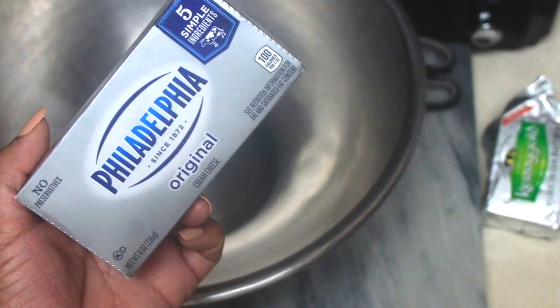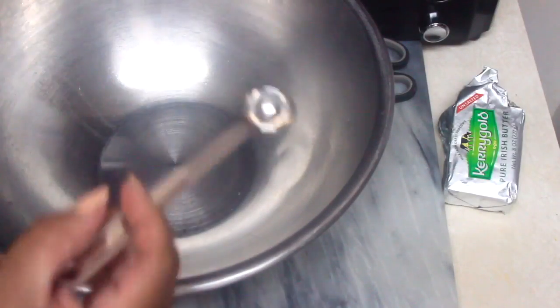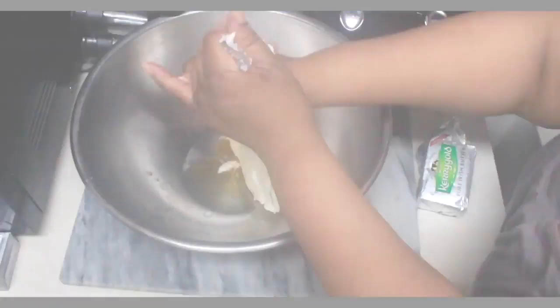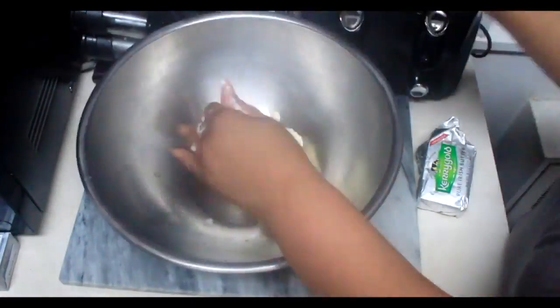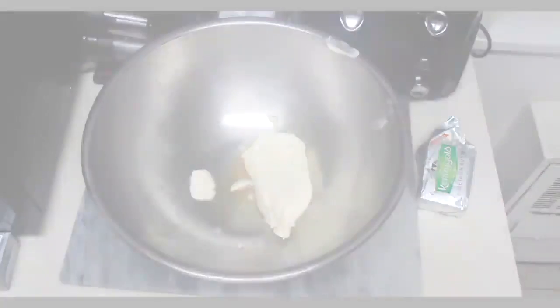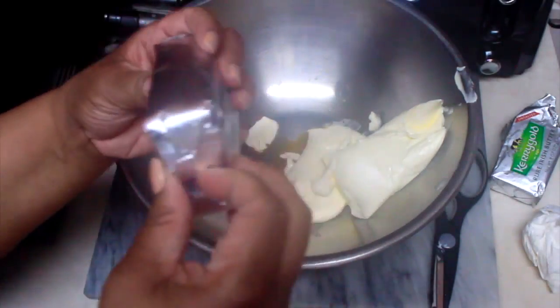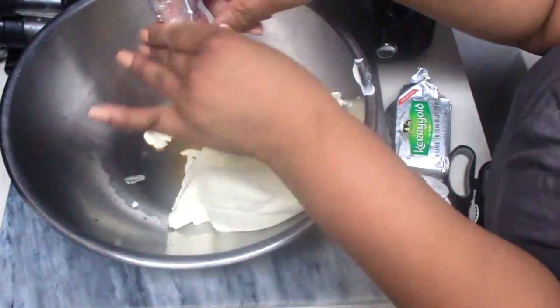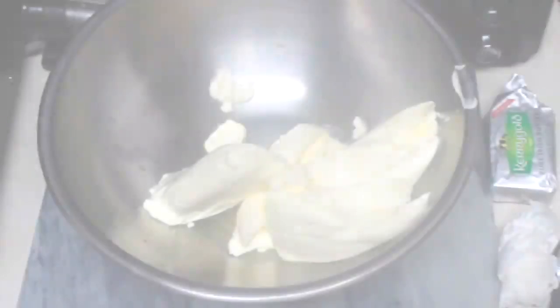As I start baking that first layer of cake at 305 degrees Fahrenheit, I'm going to start making the cream cheese frosting. All the ingredients are down below in the description box, so just go check that out to see how I made it — cream cheese, butter, it's amazing, a little bit of sweetener.